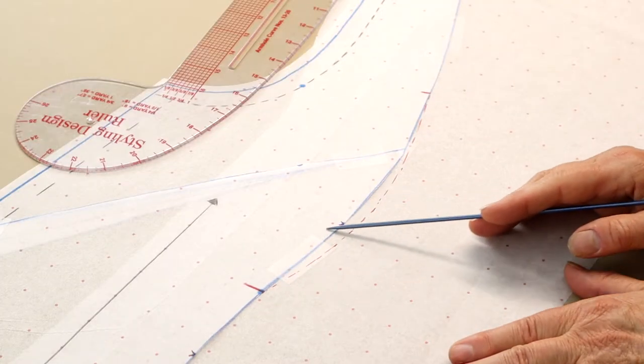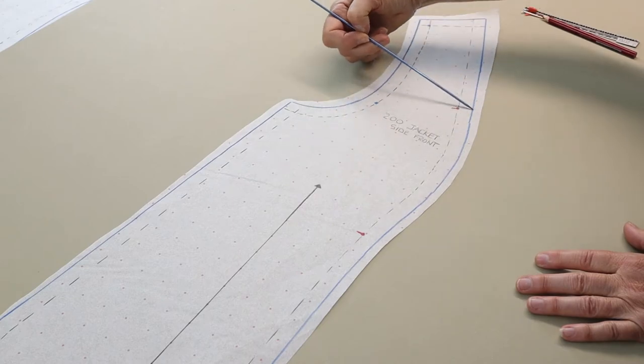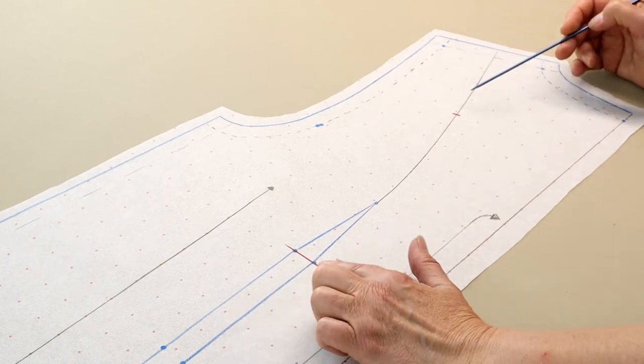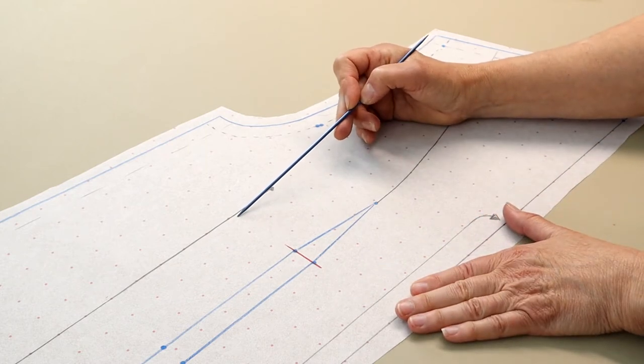Again, the original jacket pattern had seam allowance included on the shoulders, the armhole or arm's eye, and the side seam lines. You'll need to add 5/8 of an inch or 1.5 cm seam allowance to the princess seam line. The back is a little bit simpler. Start by tracing the gentle arc from the waist dart point to the shoulder, adding match points as in the front, and replicating the grain line in what will be the side back section. Cut the two sections apart, removing the waist dart as we did in the front to define each section. Add seam allowance to both sides of the princess seam, eliminating the waist dart markings except for the match points for the princess seam line.